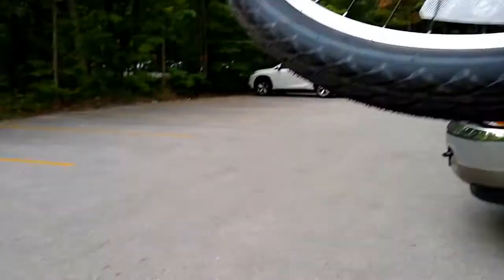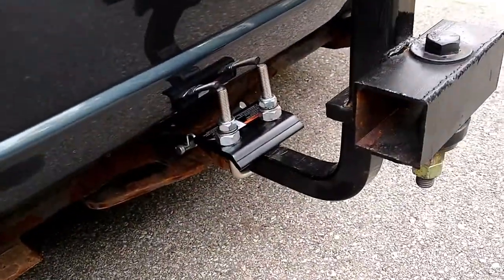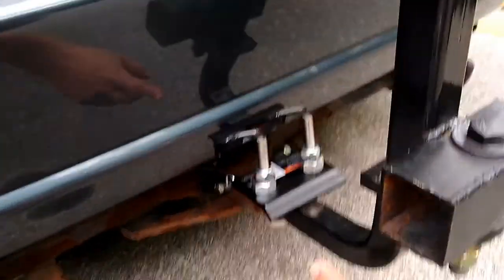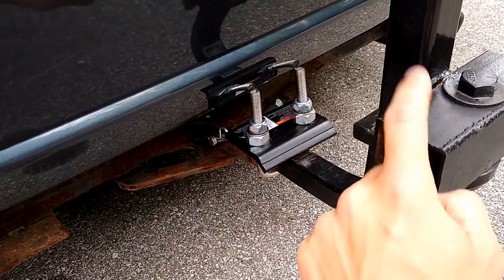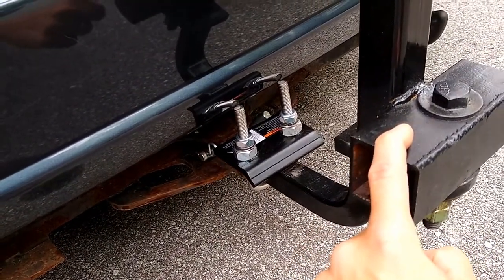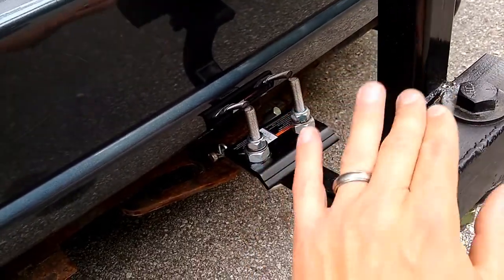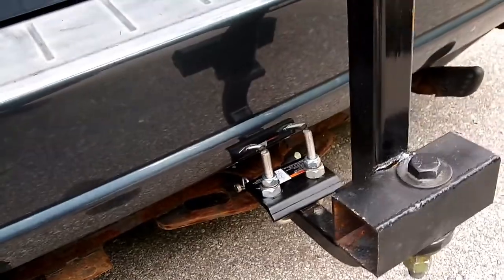I've got the hitch tightener down here. This is just a regular inch and a quarter hitch. It's just bolted on and then I've got a weld on the back here too. This piece is welded to this piece, so with the hitch tightener it doesn't really go anywhere.